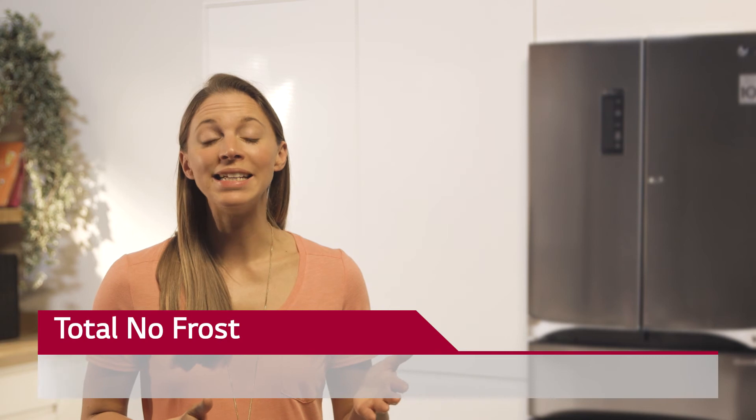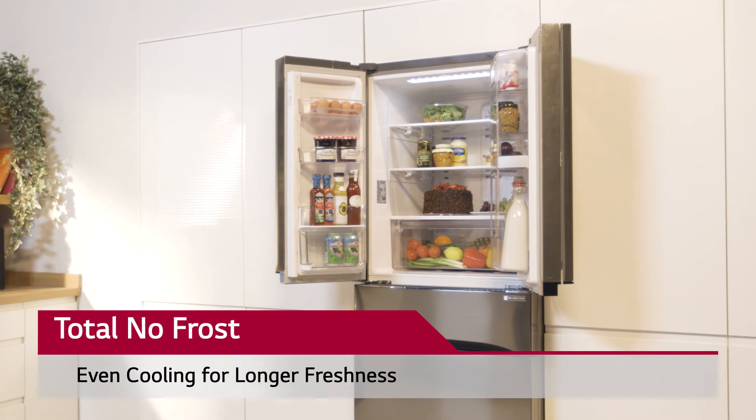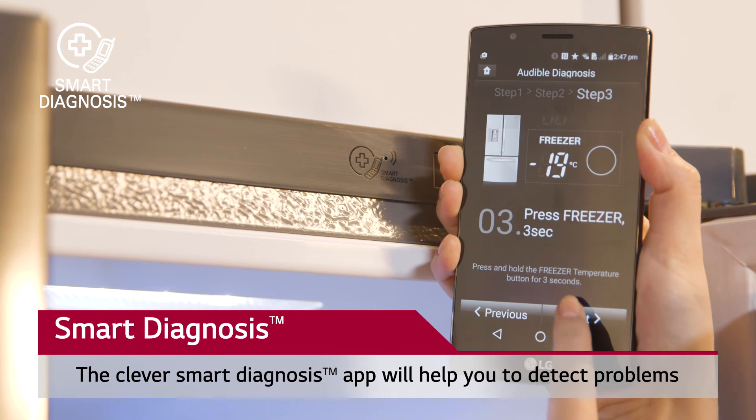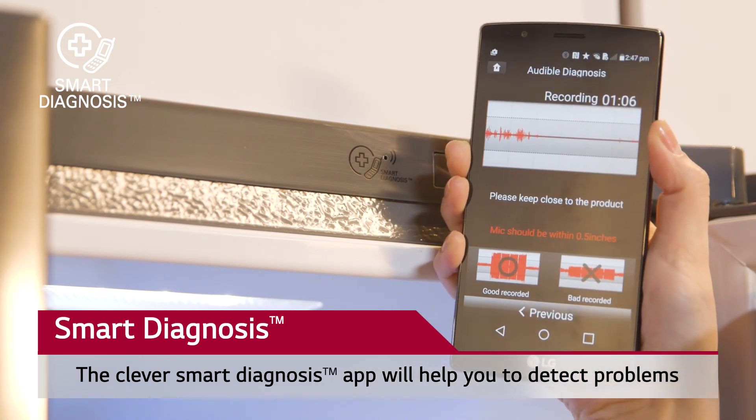LG's market-leading no-frost technology ensures longer freshness with faster and even cooling for our healthy daily life. If we ever have any issues with our fridge freezer, the clever smart diagnosis app will help us to detect the problem before we have to call out an engineer unnecessarily.